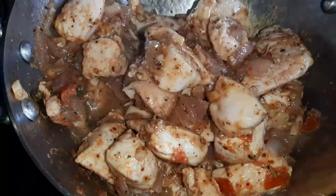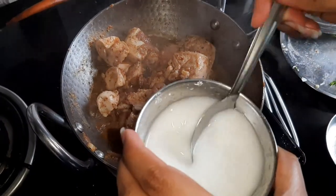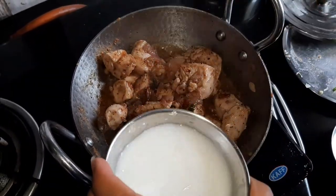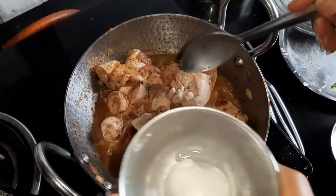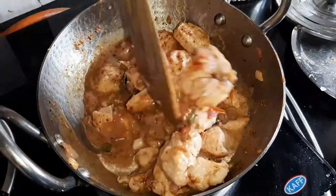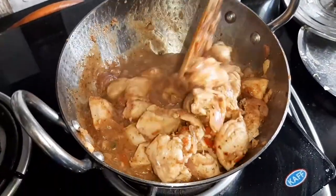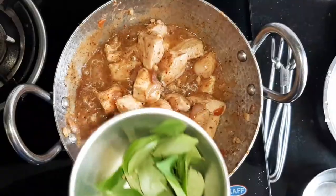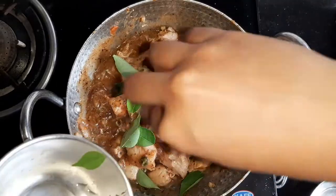Simmer it for another three minutes, then you can add the corn flour with water and mix it — simmer for another two minutes. Then you can add the fresh curry leaves.